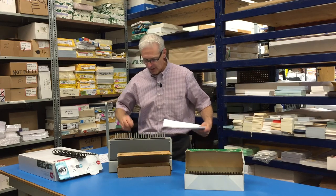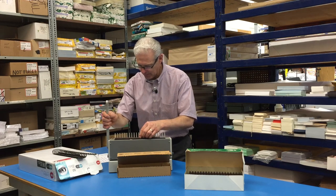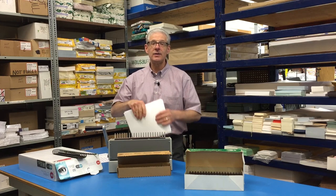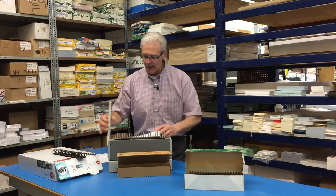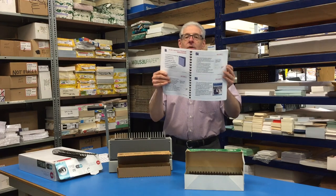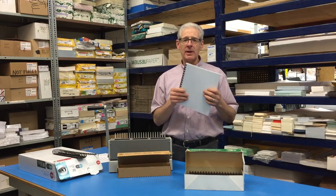You take your binding, put it on this top part with the openings to the top. It opens it up nice and easy to put the binding in. Just line this up, put your binding on there, and done. You can see how easy it is to open up. It's a very nice binding, very good for a small quantity and for temporary type use.